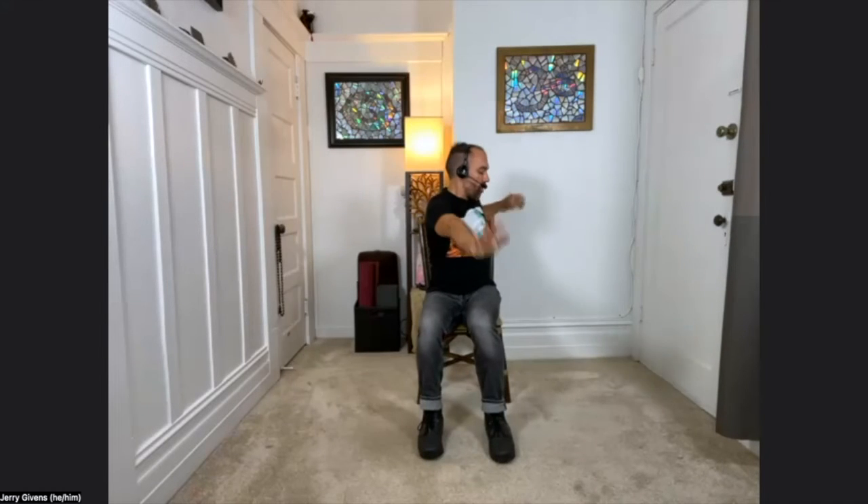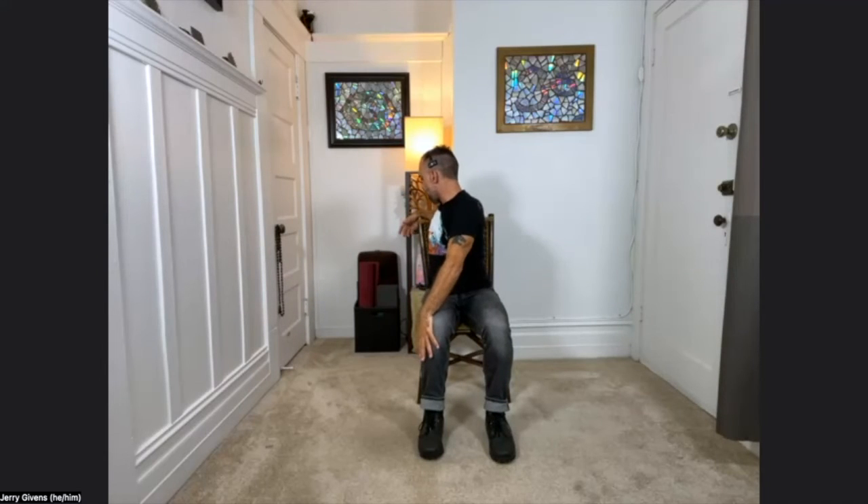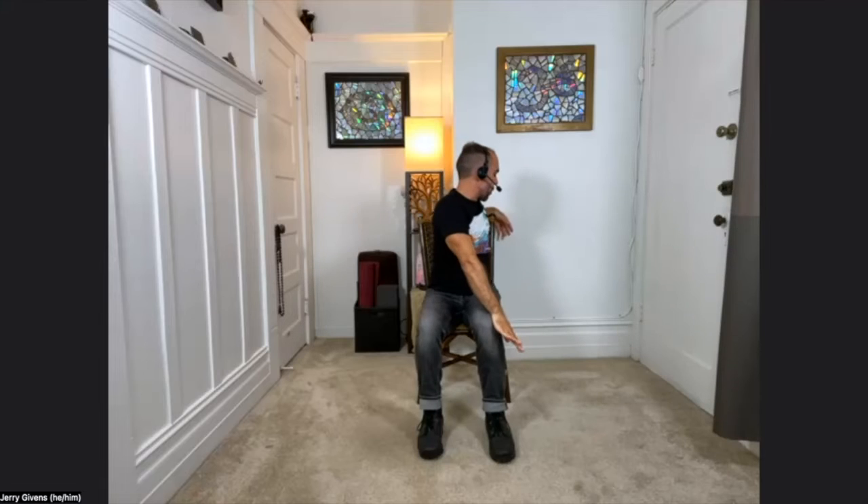From here we're going to move into some dynamic twisting. We'll do it a couple times without the big breath, but once we get the movement into our bodies, we're going to add this deeper, fuller breath back in. If the breath work is ever too much, just breathe normally. Arms by your sides — inhale, sweep the arms up and overhead. With your exhale, take your right arm forward, your left arm back. Twist, twist, twist. Inhale, unwind, reach up. And exhale, twisting to the other side — left arm forward, right arm back.